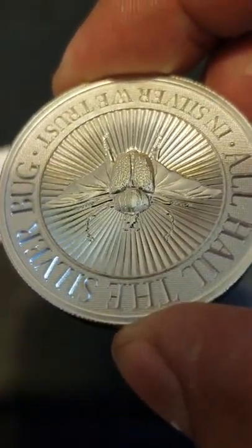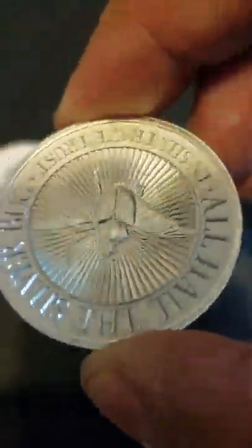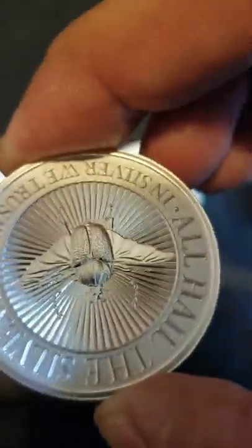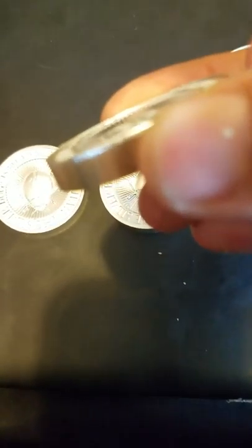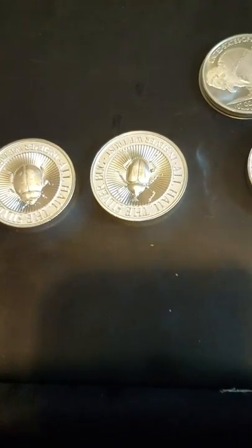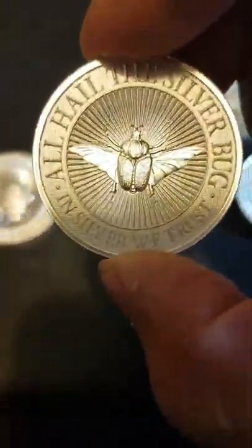The goliath beetle is pretty cool — he's got his wings out and everything, showing the feet. These are all supposed to be high relief silver rounds, so pretty cool. This one is concave as well. Yeah, 'All Hail the Silver Bug, In Silver We Trust.'